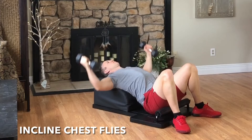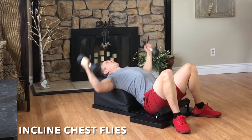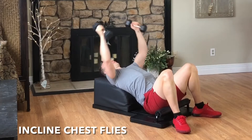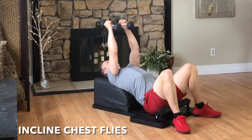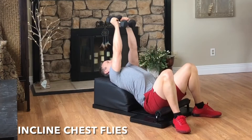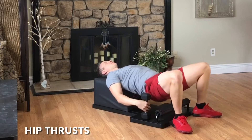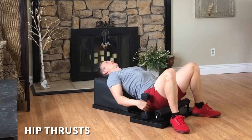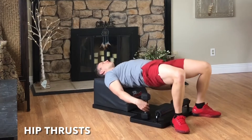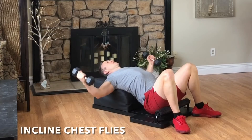Inhale, reach out to the side with a slight bend in the elbows. Exhale, engage the pectoral muscles, squeeze your hands together above your body. Feel the breath, feel the movement. You got this! Amazing form. Hands down, hips up, as we move into our next set of hip thrusts. Inhale, lower with control. Exhale, lift and engage. Feel the breath, feel the movement, and then set the hips down and pick the hands up, as we move into round three of our incline chest flies.